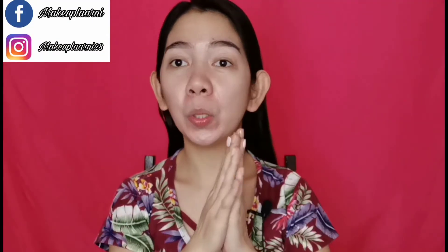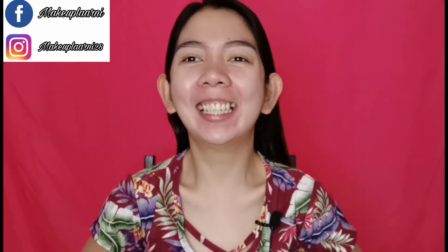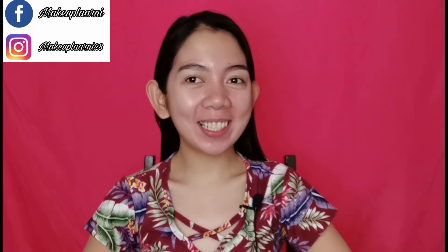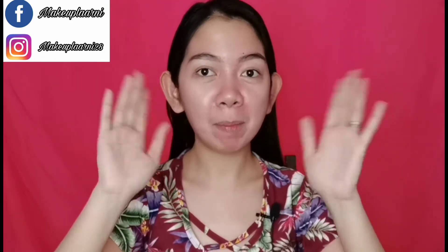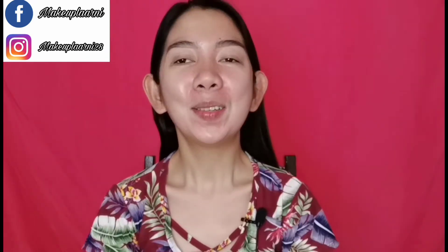Hey guys! Welcome back to my YouTube channel! I'm inspired by Miss Leticia — hello Miss Leticia, if you're watching right now. Hi, I'm one of your fans. That's why I really don't have makeup on right now.